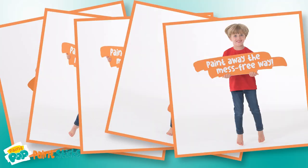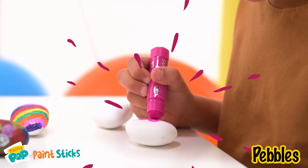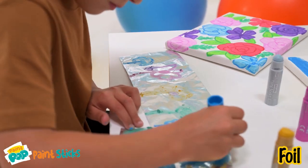Paint away the mess-free way. Try them on wood, leaves, pebbles, glass, canvas, foil, and more.